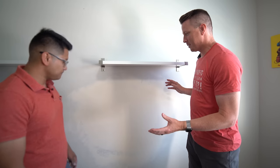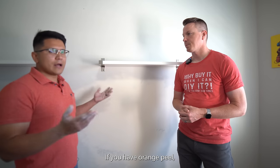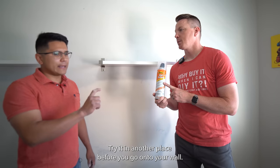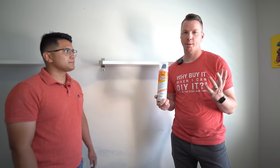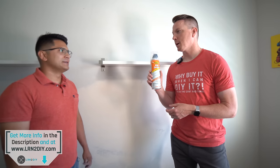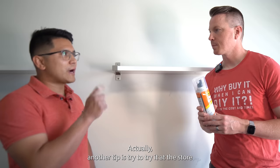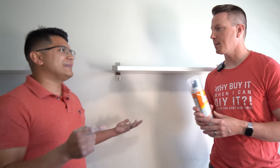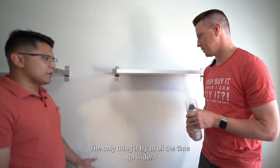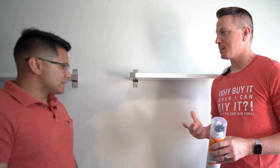This looks great — ready to prime and paint. If you have orange peel, follow the same process and then spray the orange peel texture. Key tips: test the spray in another spot before going on the wall, make sure the can is at room temperature before using it or it will get cloggy and clumpy, and actually try the can at the store before buying to make sure it's not a bad can. Always spray wider than your patch so it blends into the existing texture.